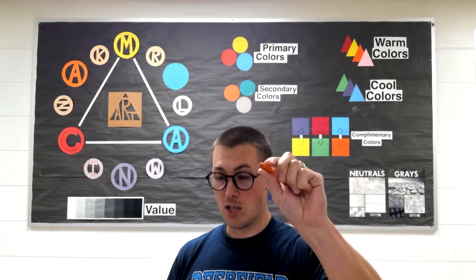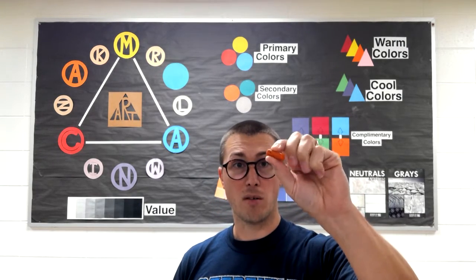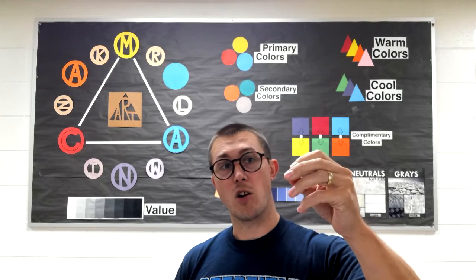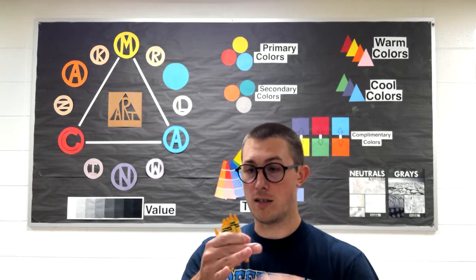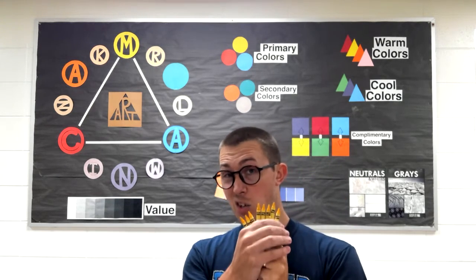A lot of my crayons in my classroom end up looking like this before long — no wrapper, kind of dirty from the other crayons around it. And as nice as this is, when you need to do certain things, there's still nothing better than a new crayon.